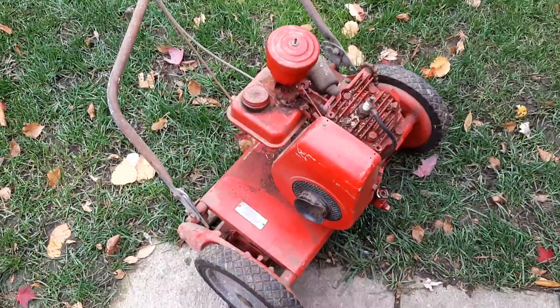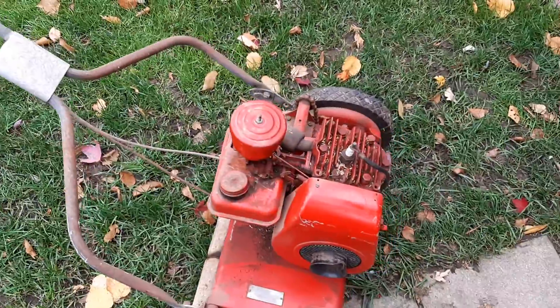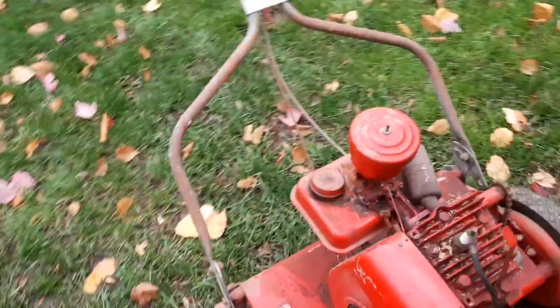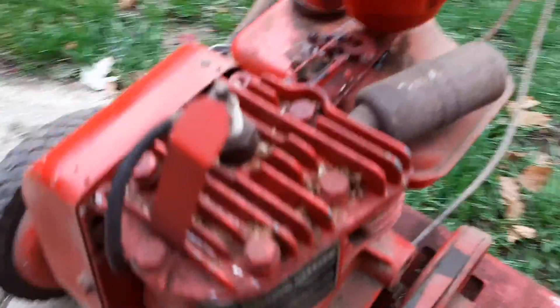I guess we're going to be working on this for the next couple of videos and getting it running. I'm going to take it apart and see all the parts I need to fix it up and put it back together again. This has a Briggs & Stratton 5S engine, and here is the ID tag.